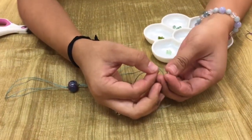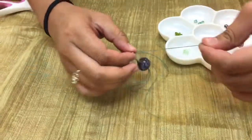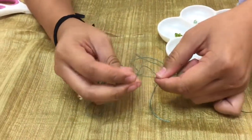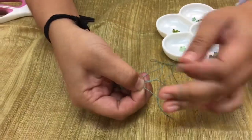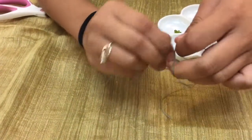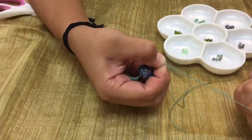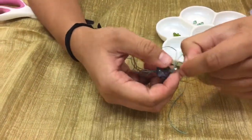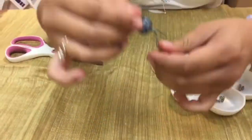Starting, I'm going to take a bead and thread it on. You can figure out where you want your bead to lay — I want mine here. So I'm going to pinch where I want my knot and use my other hand to slide the knot over. You can use your tweezers if you need; I like to use my fingers. And that's how you put one bead on.